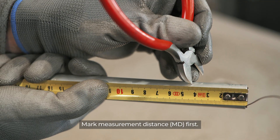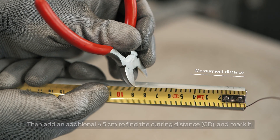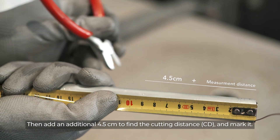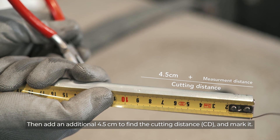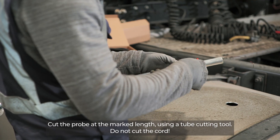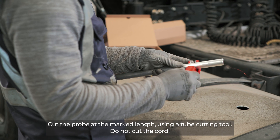Mark the measurement distance first. Then add an additional 4.5 cm to find the cutting distance and mark it. Cut the probe at the marked length using a tube cutting tool. Do not cut the core.